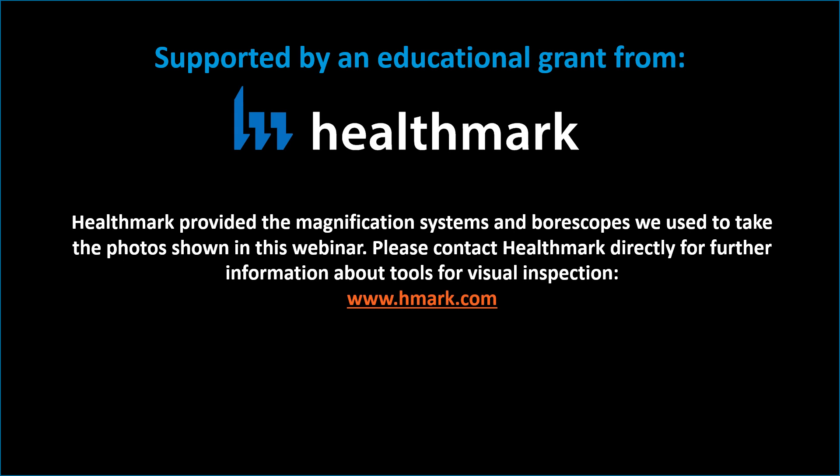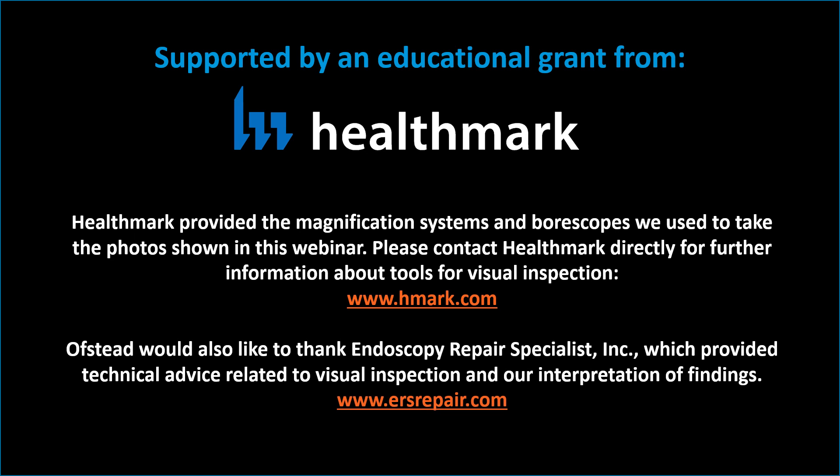This YouTube video was made possible by an educational grant from Healthmark, which provided the magnification systems and boroscopes we use to conduct visual inspections. Please contact Healthmark directly for further information about their systems for visual inspection at www.hmark.com. We would also like to thank Endoscopy Repair Specialists, Inc., which provided technical advice related to visual inspection and our interpretation of findings.